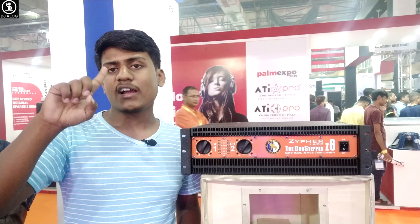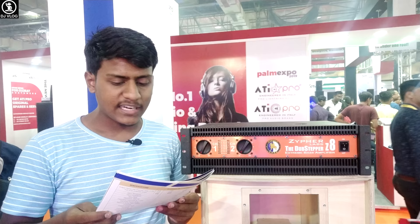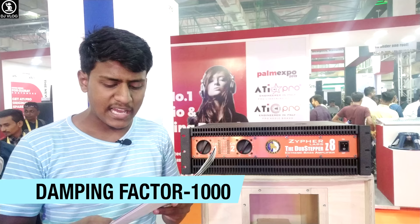The amplifier is stable at 2 ohms and also stable at 1 ohm, which is a good thing. The damping factor is 1000, which is a high damping factor. The total weight of this unit is about 38.5 kg.